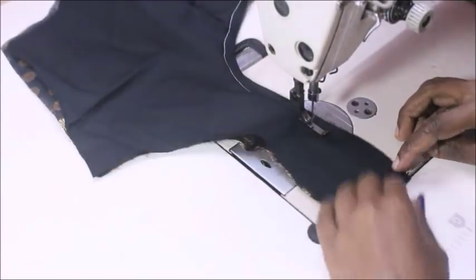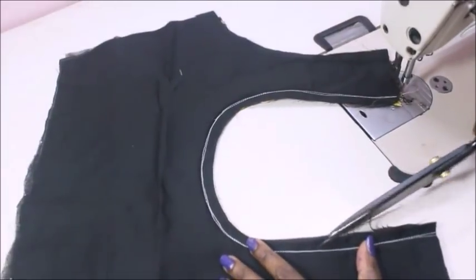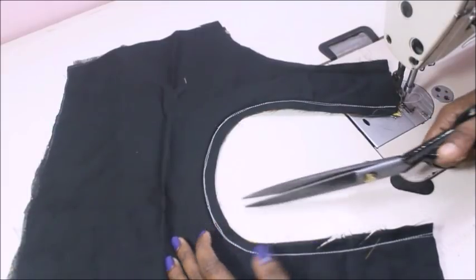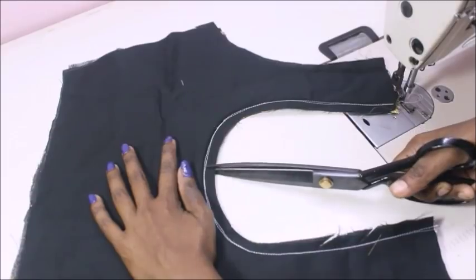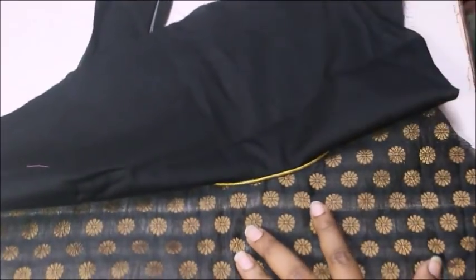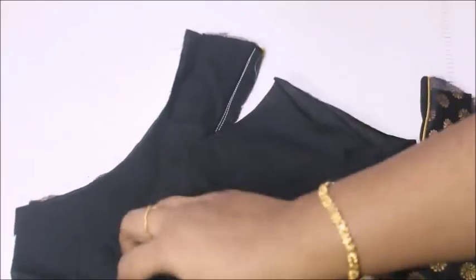Remove the cord. Once the stitching is finished, cut the notches. If you have curves, cut at the end. This lining will then be turned. If you have a neckline, you can follow this method. The finish is very neat.